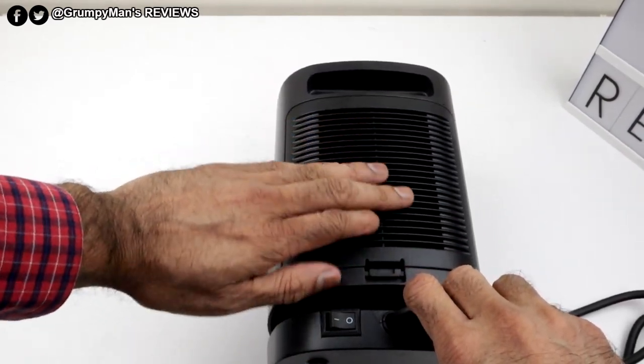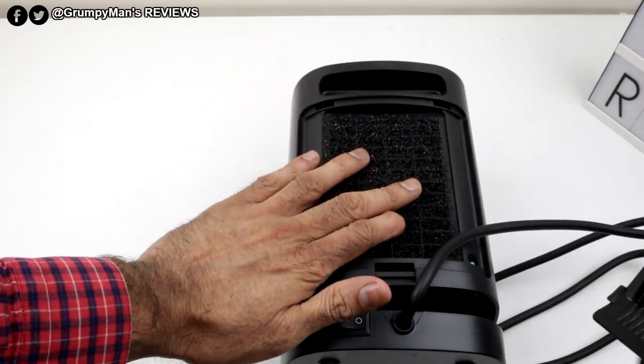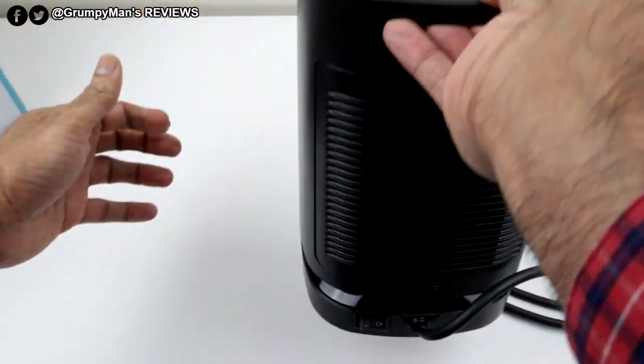Back here, this grill part comes off to clean it, and then it's got a little material there that fits on and just clicks back on. At the back there, Cloudic have made it easy for you to carry the heater as well.